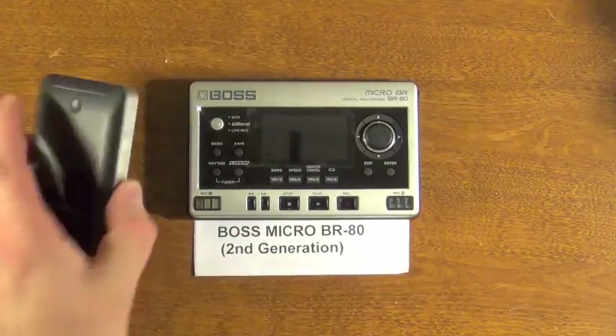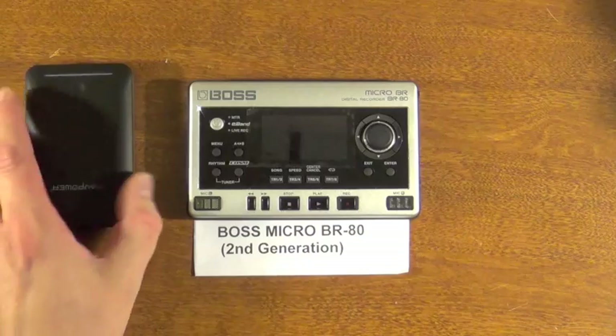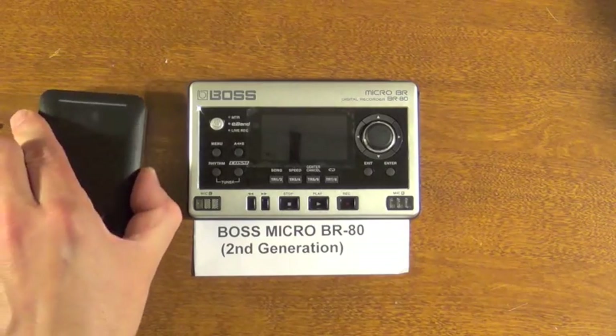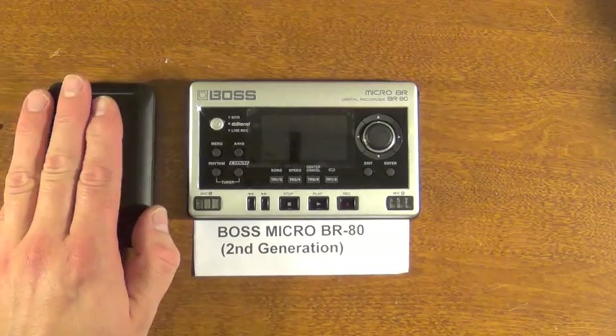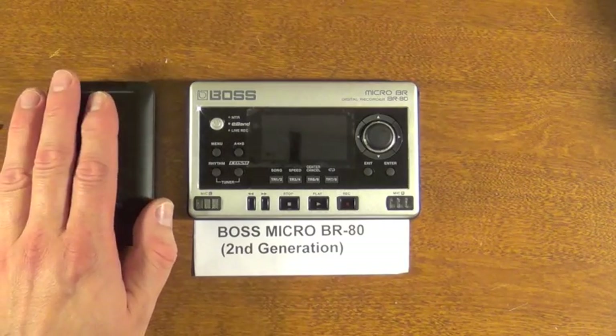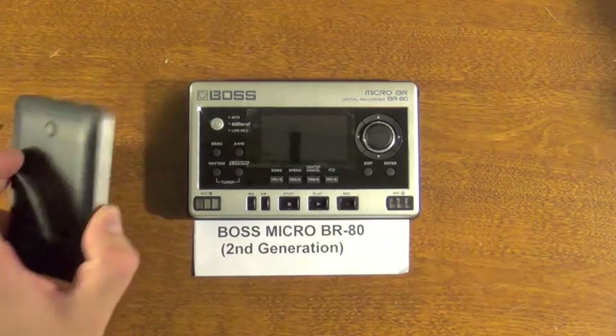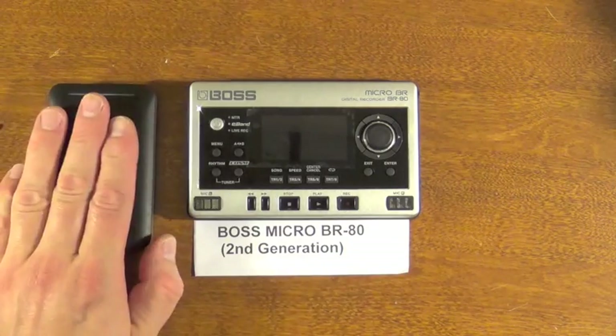Pretty much any of these batteries will work provided they have enough output. This one has a one-amp and two-amp port — most of these units are capable of charging at one amp for a smartphone, and two amp would be for a tablet. But like I said, I would use the two-amp port.